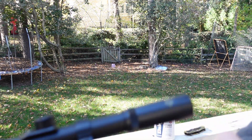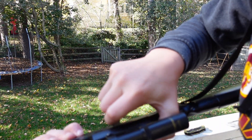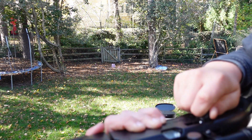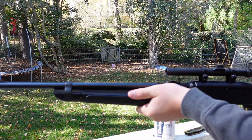So as you can see right there, there's ammo right there. And then when you pull this thing back — you pull the lever back — as you can see right there, there's a bullet in there. And then I'm going to pump it 12 times.